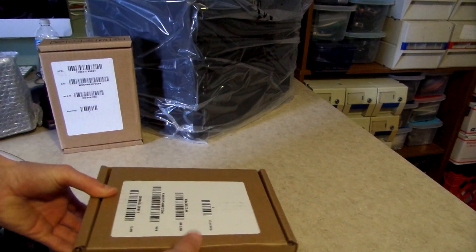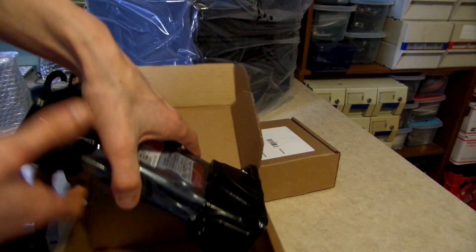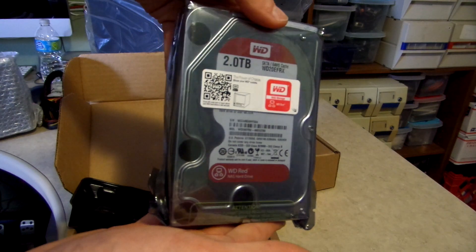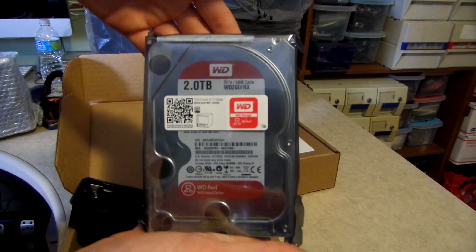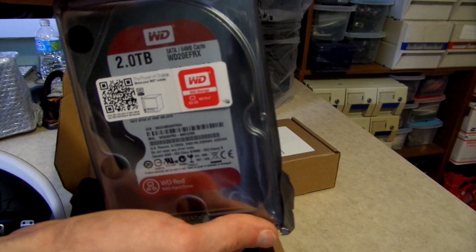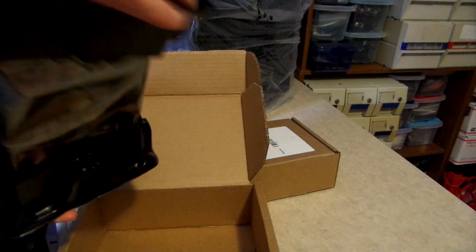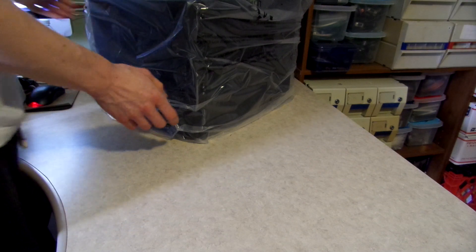I'll go over the drives quickly, as they are not part of this build. These are two WD Reds — two-terabyte drives, identical of course. They're designed for NAS enclosures; they have some kind of gyroscopic stability and variable spindle speeds, so they spin down to 5,400 RPM when not in use, which is great for power efficiency. Not going to go into too much depth since they're not really what I'm making this video for.